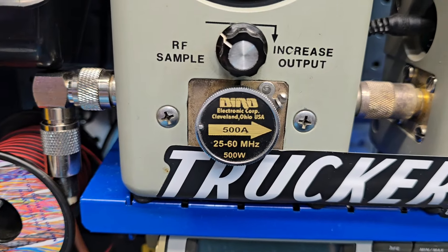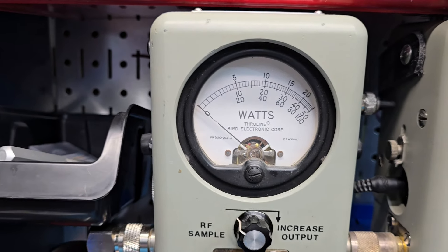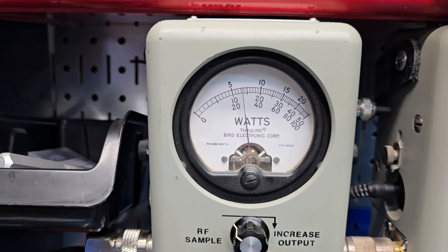All right, power all the way down. 500 watt slug. There's 20 watts — plenty low. There's 120 all the way up.